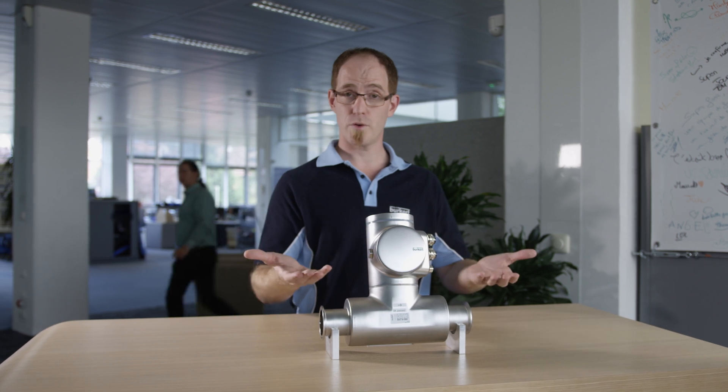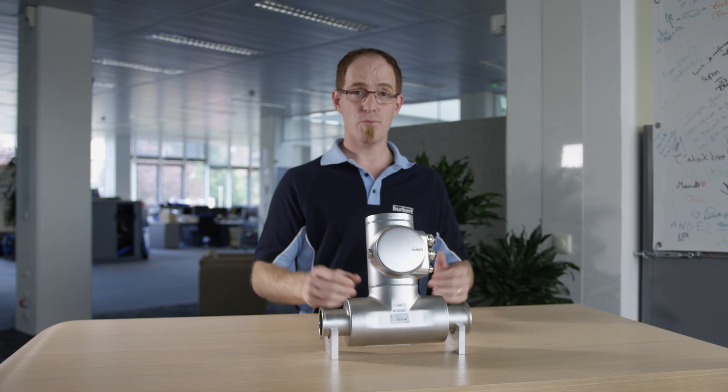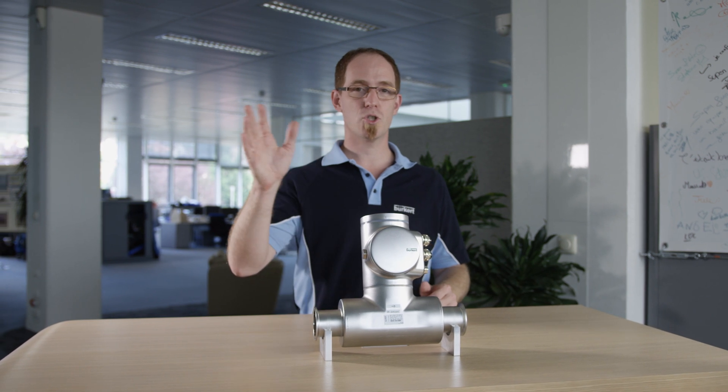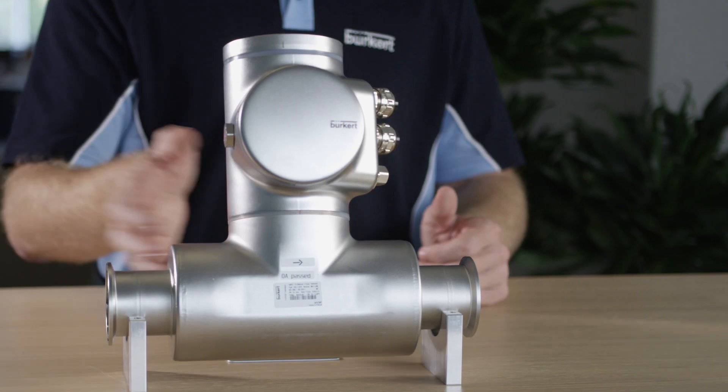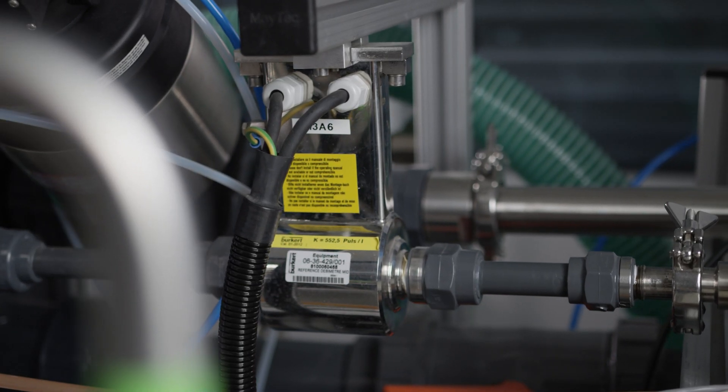In this case, you will need another flow meter integrated in the same pipeline. Or you can calibrate FlowWave by filling a certain amount of liquid and weighing it. Calibration with the help of another flow meter is demonstrated in the following.